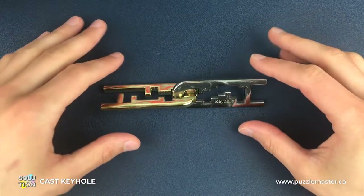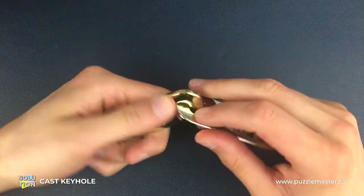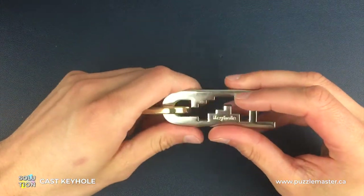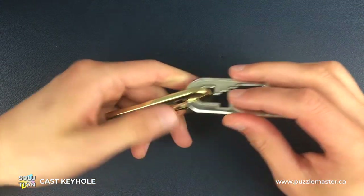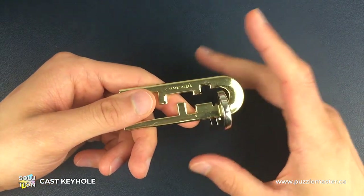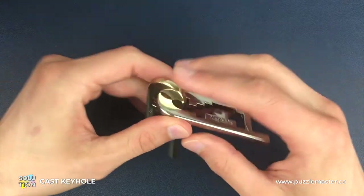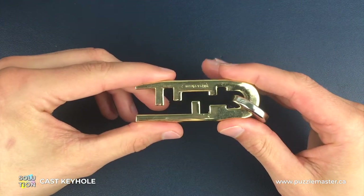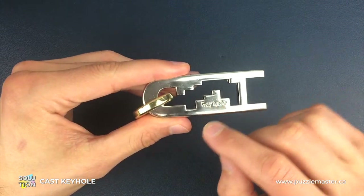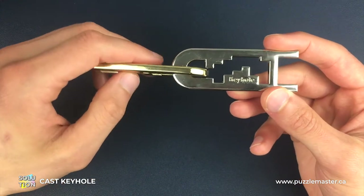Okay, so here we have a fully assembled keyhole puzzle made up of a silver piece and a gold piece. Now on each of those pieces there are engravings, so on the silver piece we have a keyhole engraving and on the gold piece we have a Hanayama engraving. For the actual solution I'm going to be switching our focus between the silver piece and the gold piece, but whenever we switch focus we're always going to have the side with the engraving facing up towards the camera.